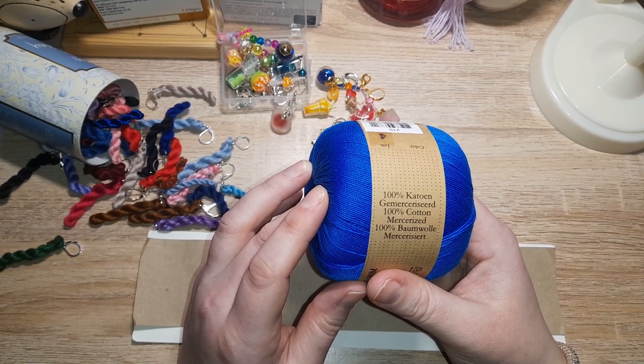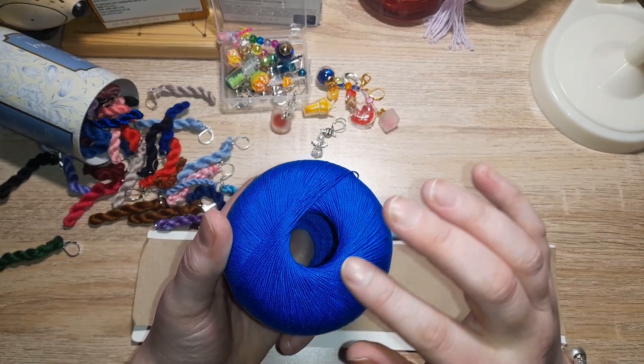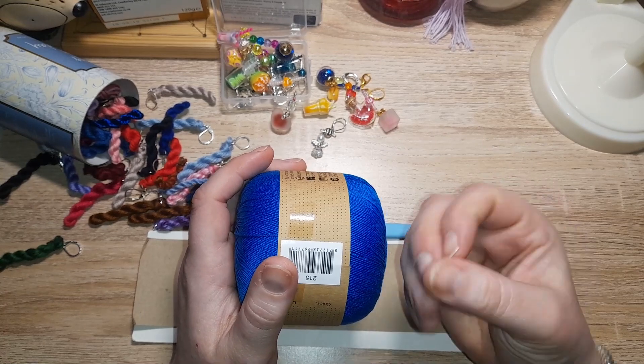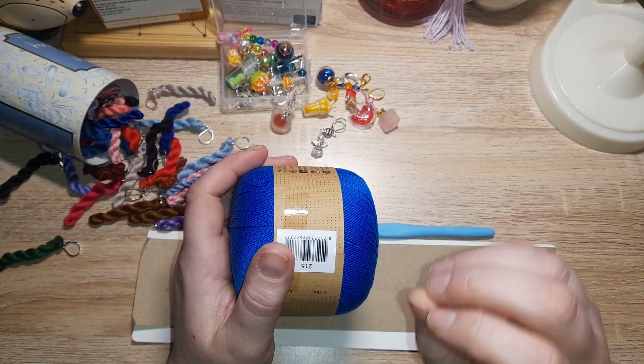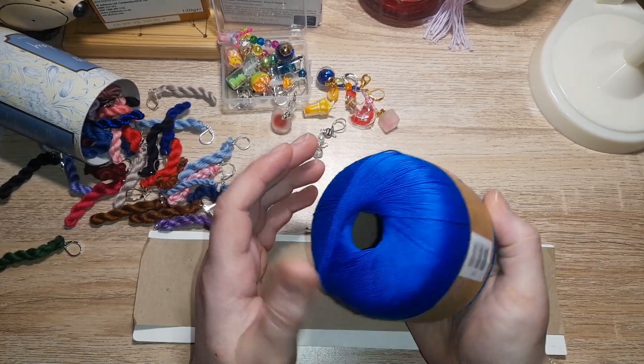This is 100% mercerized cotton. Mercerizing gives it that silky sheen, and it helps the cotton to be stronger, last longer, and it also gives it a slight softness as well.